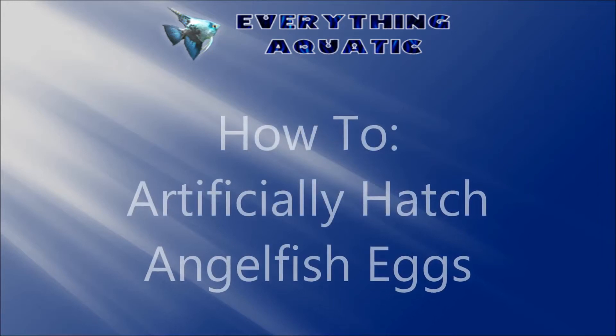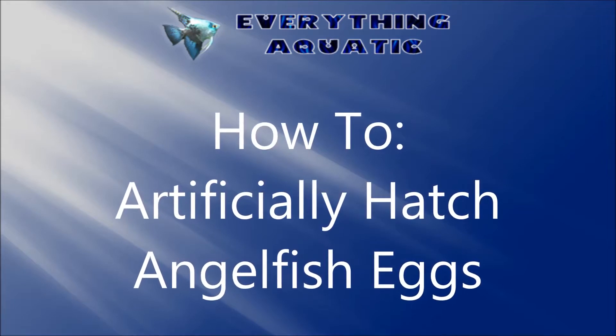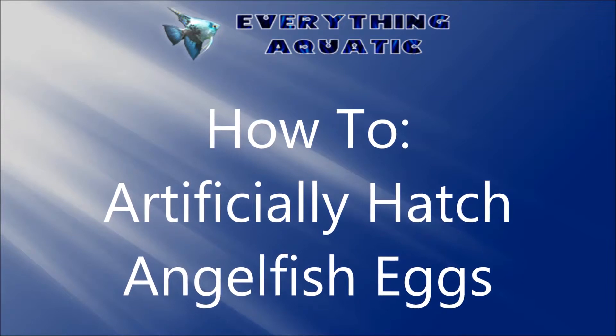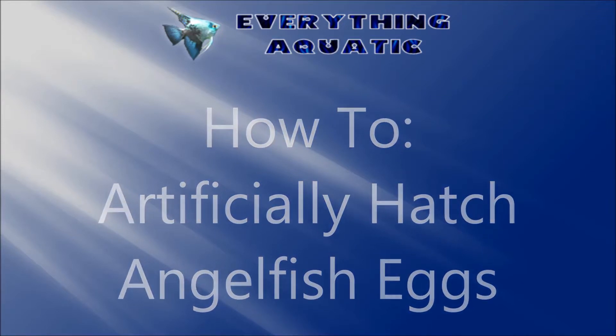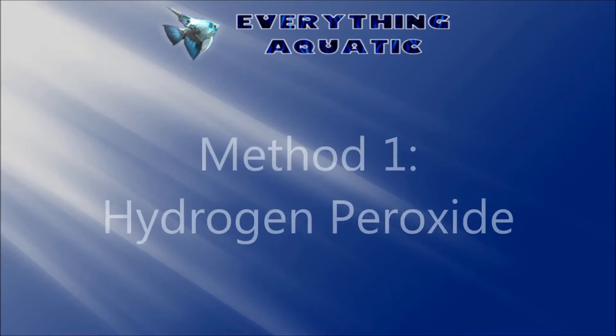Hello everybody. Since I was asked a few questions last week about hatching out angelfish eggs, I thought that would be the perfect topic to cover this week. I am going to cover the two methods that I personally use, but there are many other methods, and so you just have to keep trying and experimenting until you find what works for you.